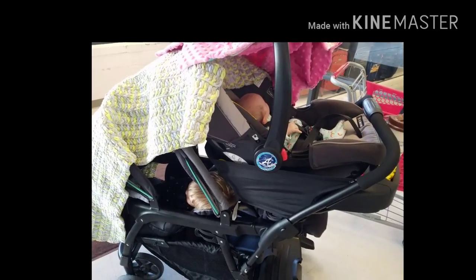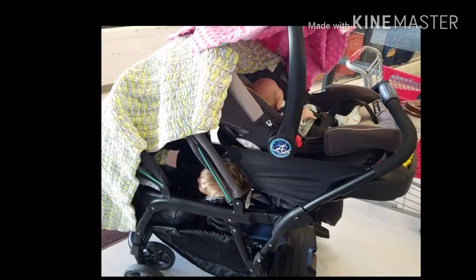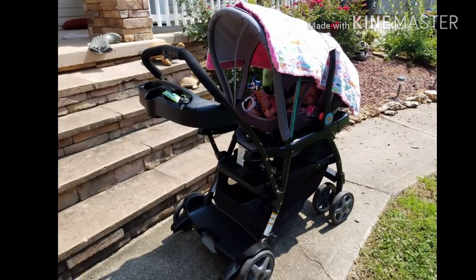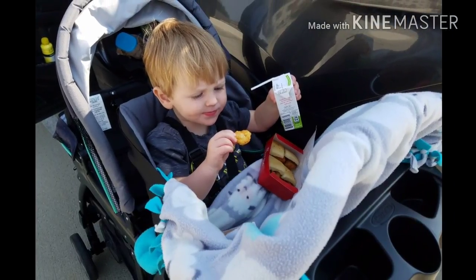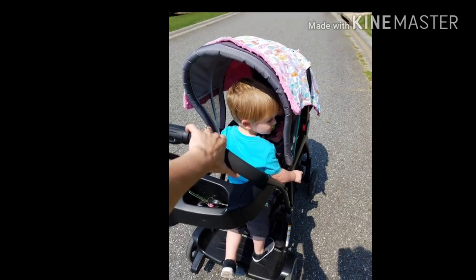The Graco Ready to Grow stroller is a great resource when hauling more than one child. However, with the 12 different riding options, it can be incredibly frustrating to move the stroller from position to position. Today I'm going to go over how to adjust the stroller into each and every position thoroughly.